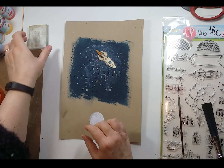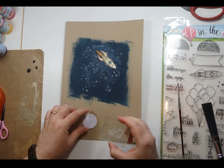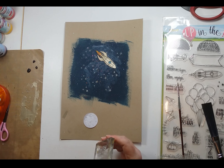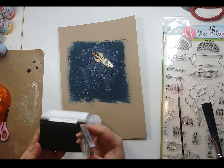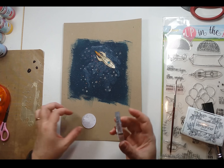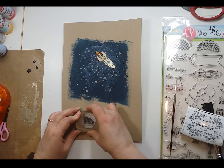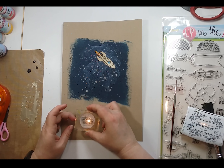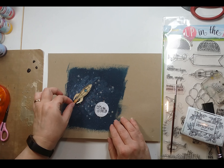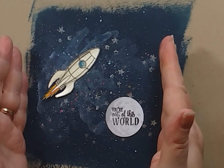Now that's dry, I want to stamp the words on it. This is the wonderful thing about clear stamps — you can see exactly where you're going. It will be a little bit more tricky with a rubber stamp. Both of them have their own pluses and minuses. So here we go, we're stamping the words onto our moon and it just says 'you're out of this world.' Just give it a little press inside and flick it off — fabulous. So there we go, that is our moon with our rocket ship orbiting.